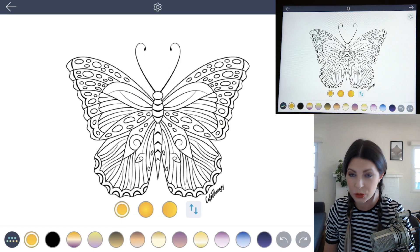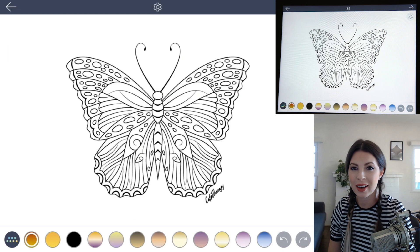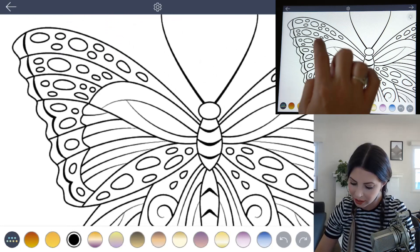There's a nice yellow in there to choose, and let's choose one more for the butterfly. Go to the Colorful palette and click on the very last one on the bottom, the orange to yellow gradient. Since monarch butterflies are mainly black and orange, let's go ahead and start with the black and begin to fill in the wings.